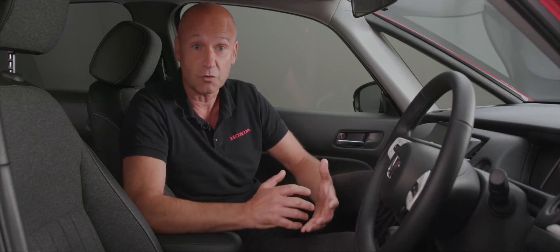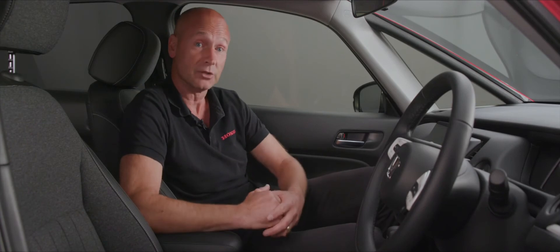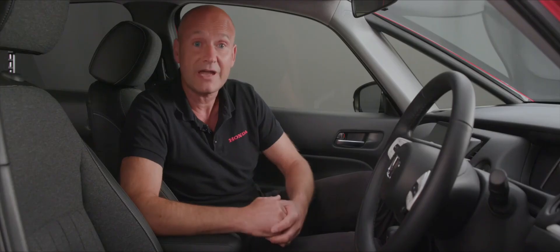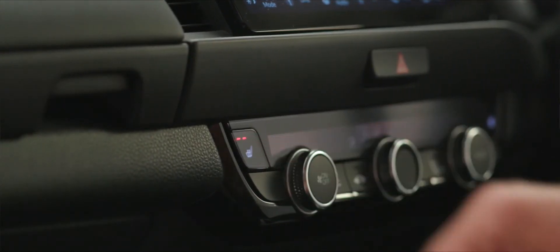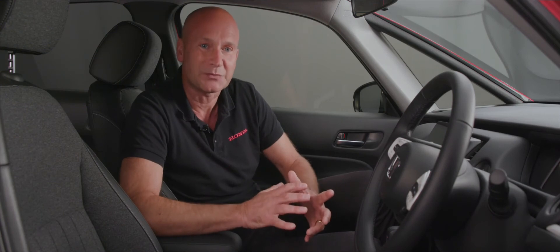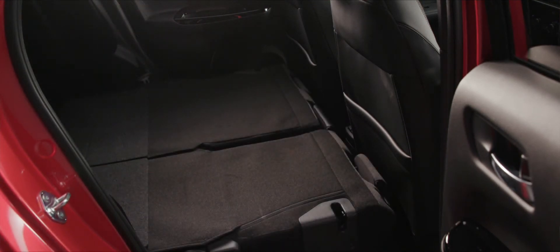Inside the car you get a real feel for the premium nature of the materials used — the quality of the steering wheel, the seat material, and how comfortable these seats are for both short and long journeys. We have heated front seats to keep you comfortable temperature-wise as well as from a posture point of view, and we also have a heated steering wheel. And of course it wouldn't be a Jazz without magic seats in the back — we love those and they've been retained in this new model.